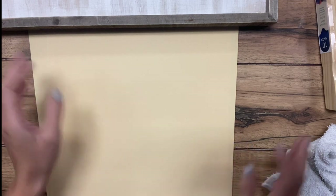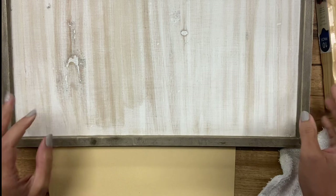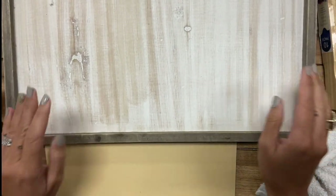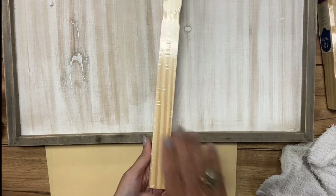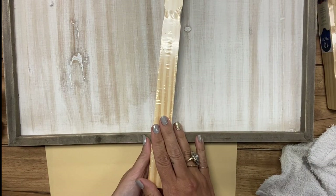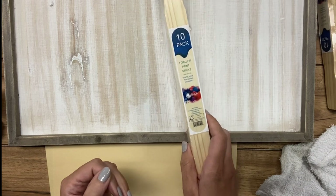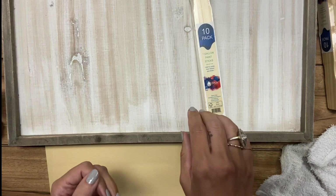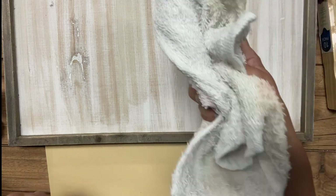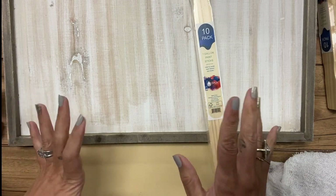To do this, there are several different supplies that you need. I have this already finished wood panel, and then I purchased some unfinished paint sticks — I'll include a link to where you can buy these. And then I have several different colors of wood stain. I also have a cloth and some rubber gloves so I can protect my hands.